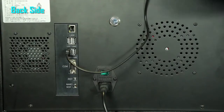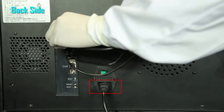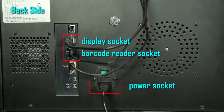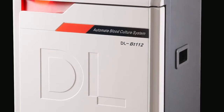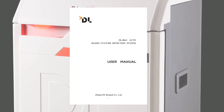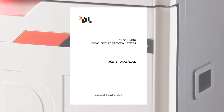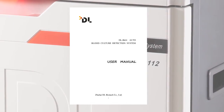There are several connection sockets on the back side of the instrument: power socket, display socket, and barcode reader socket. Before using the instrument, please read the user manual carefully. If you use an inappropriate method, not only will the results be incorrect, but the instrument may also be damaged.